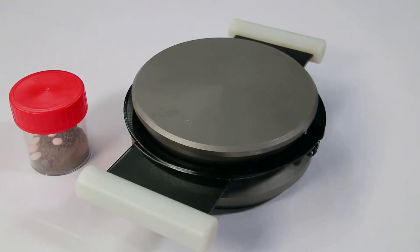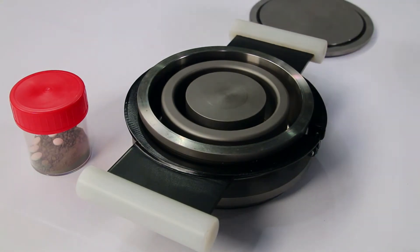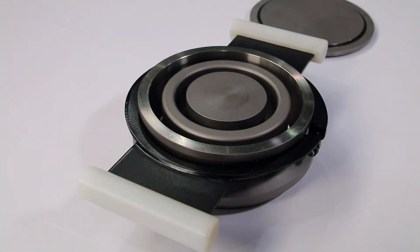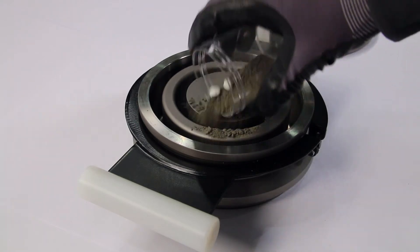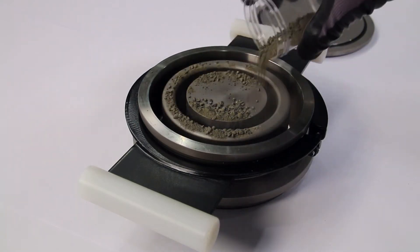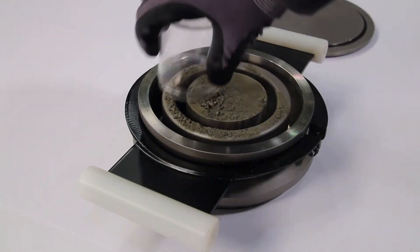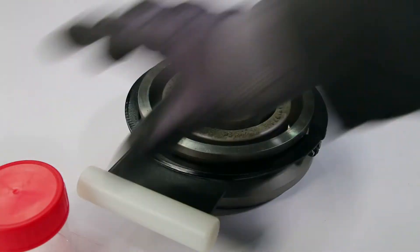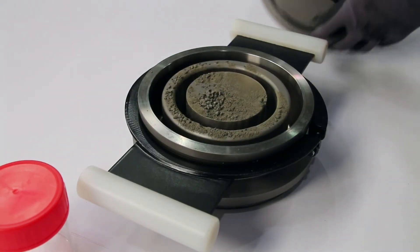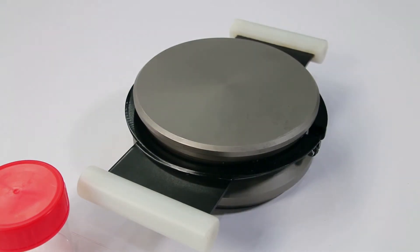The HSM offers a wide range of options to achieve the optimum grinding result for every application. To enable analysis-neutral comminution, grinding vessels and sets are offered in different material qualities including chrome steel, tungsten carbide, corundum and agate. In addition, different grinding vessel volumes between 10 and 250 cubic centimeters allow processing of various sample quantities.